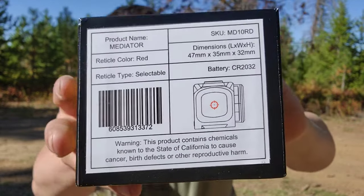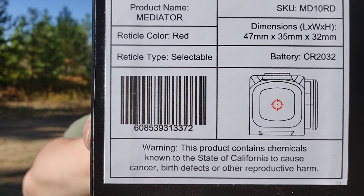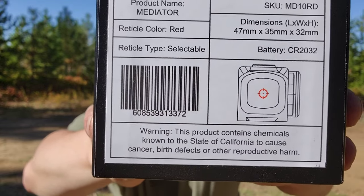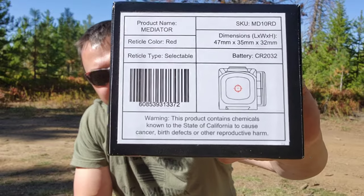I'm going to go over the reticle real quick. That is what your reticle looks like. You get a circle-dash-dot. It has three reticle options: just the dot, the circle and the dashes, or the circle-dash-dot combination.